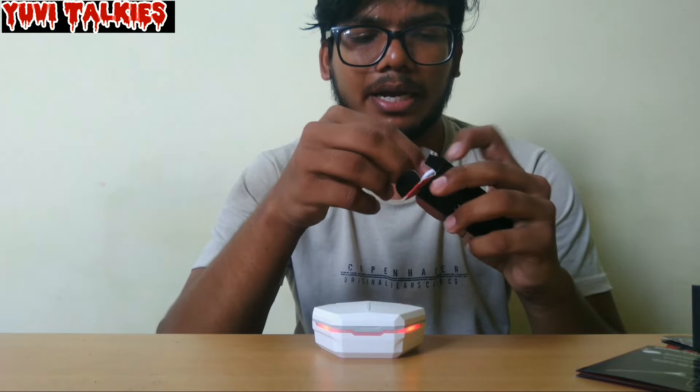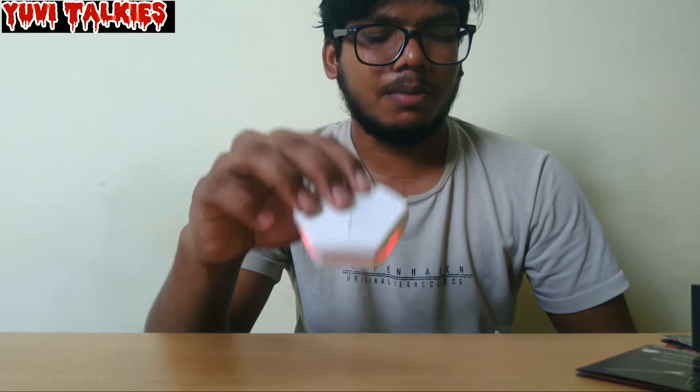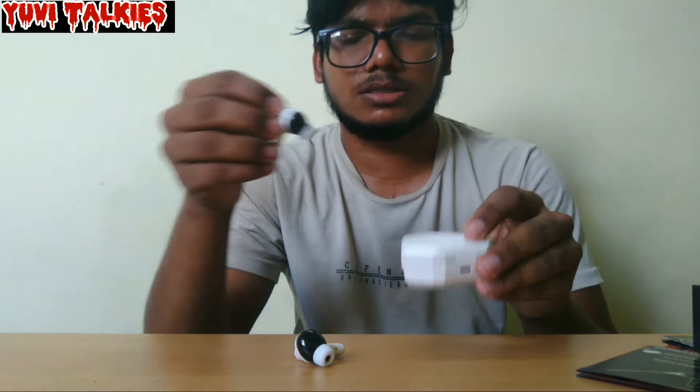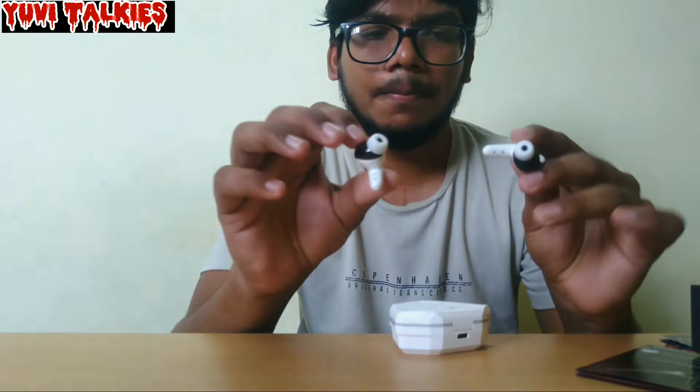This is what you can see in the inbox. We have almost 30 hours of battery backup — once you charge it, you can use it for 30 hours. We also have a 426mAh battery backup, which is really incredible.